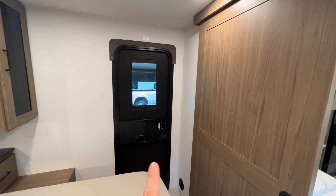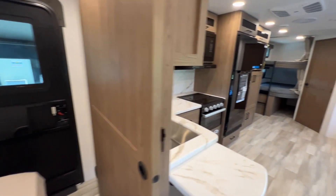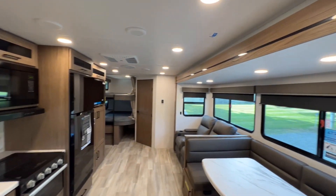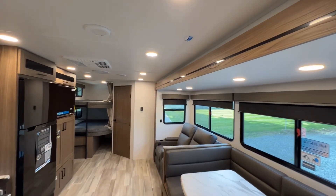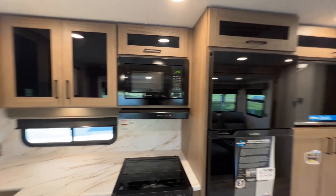See how that one's a little bit smaller door? That's the normal size. There's a little pocket door here. You do have your heated and enclosed underbelly as well as 12-volt heated tank pads.